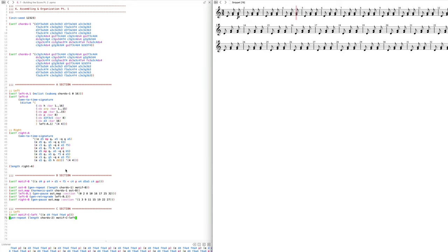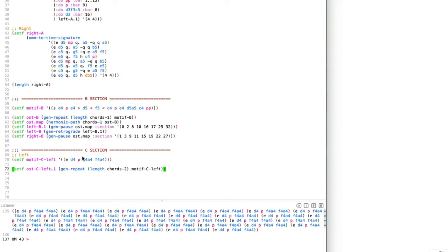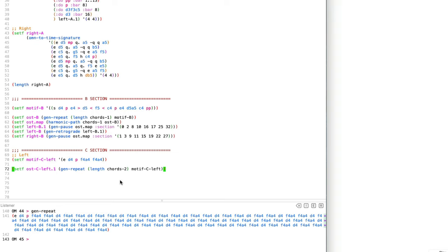Pretty straightforward. I'll add a velocity symbol after the first note and set that equal to our variable, keeping the same naming convention. One thing to note: the reason we used a double list here is because evaluating it puts everything into its own bar. With a single list, we get one very long bar of values, which is not what we want — we'd have to use omn-to-time-signature to fix that. So the double list is an easier way to create a nested list right from the start.